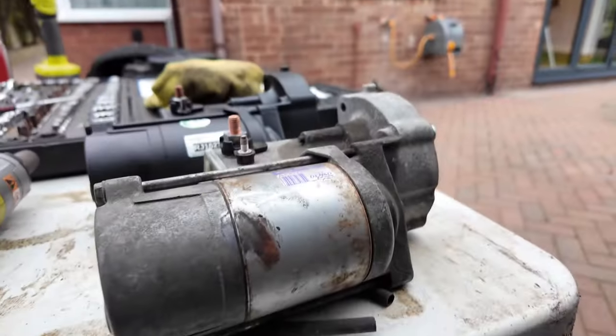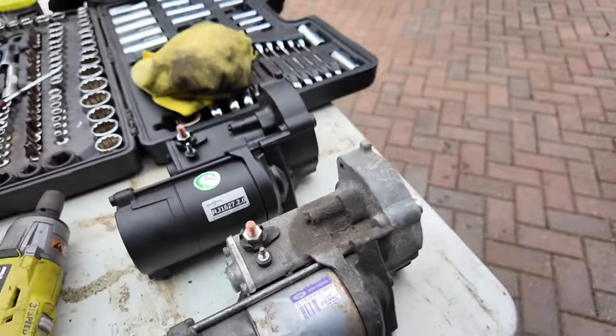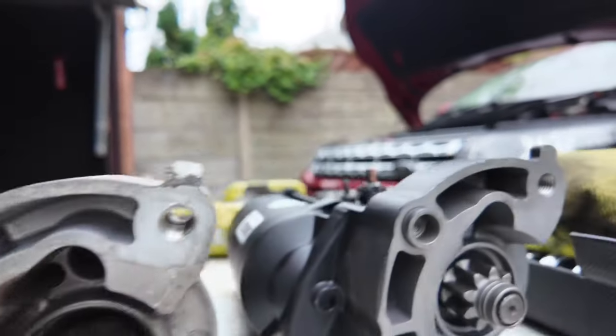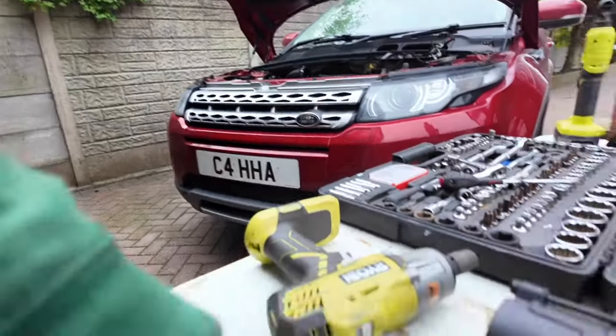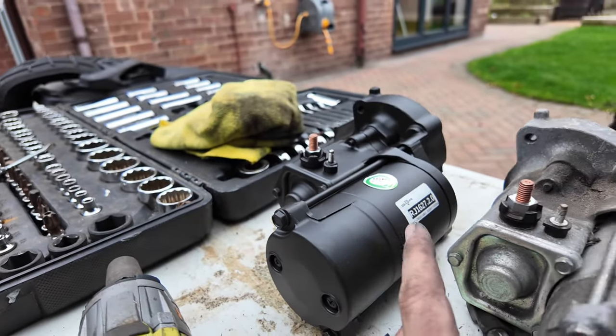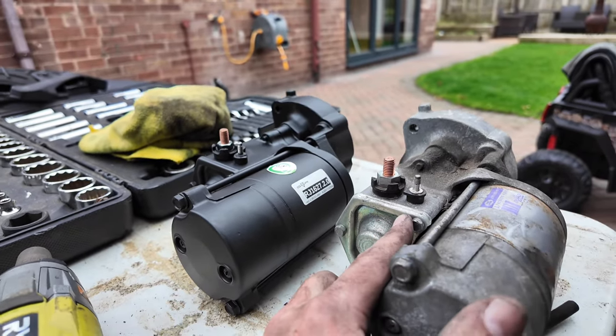Bit of a bugger to get out — a few scratched knuckles — but it's not the end of the world. Nice little hole down there to put the new one in. Here's my old one — same part number, very handy. Visually nothing obviously wrong; the teeth are still there. It's the solenoid side of things I believe. You can buy a rebuild kit, but for ease I'm going to chuck the new one on. Might keep the old one, rebuild it myself, and flog it for a few quid more.